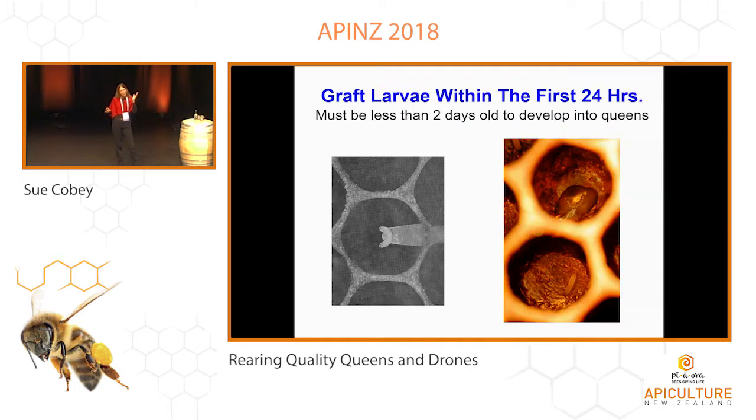A graft — so you want that newly hatched larva to be recognized as a queen or a worker as soon as possible. If you can graft within 18 hours, that's really good. You want something that is about the size of a newly hatched larva. You want to get that larva as small as possible so she's recognized and given that specialized diet. Within the first 24 hours, it's really critical for them.